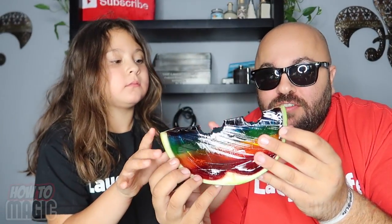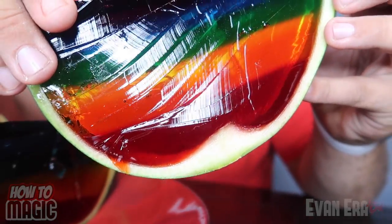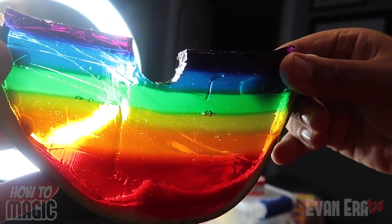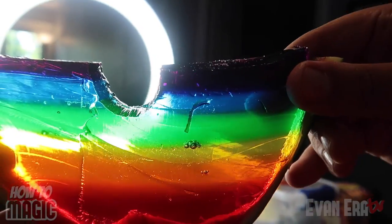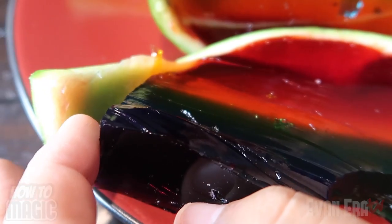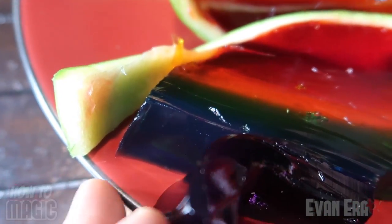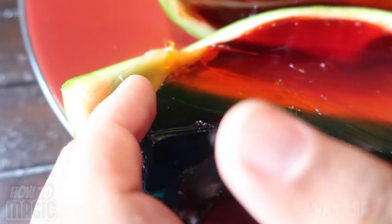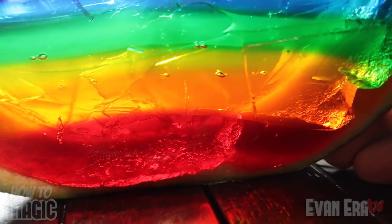As you can see, when you pour the different layers at different times and let them set up, you're able to create this really cool rainbow layer effect. This is just a really cool thing that you could do at home, or you can make it into a prank and prepare a watermelon like we did to prank somebody. Is it good? That's weird because it's not what you're expecting. As you can see with the light behind it, you really get an idea of the different layers of color. Almost like a work of art — edible art. Because you let the layers cure between each pour, you can actually separate them and see all the different layers of Jell-O. And that is how you do the magic watermelon prank.